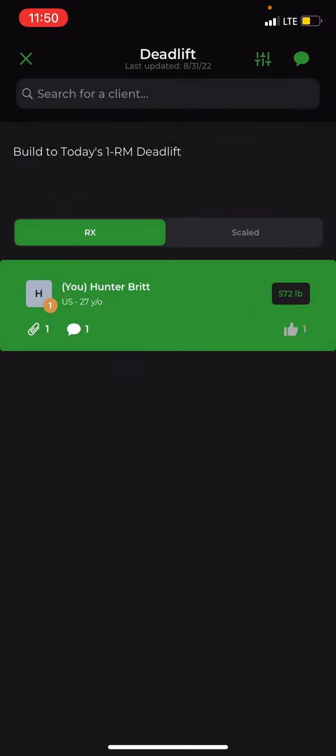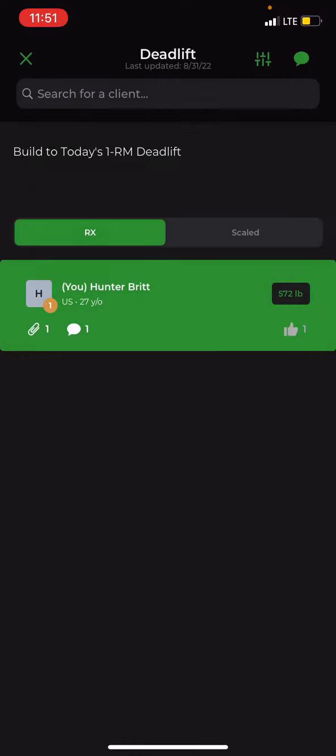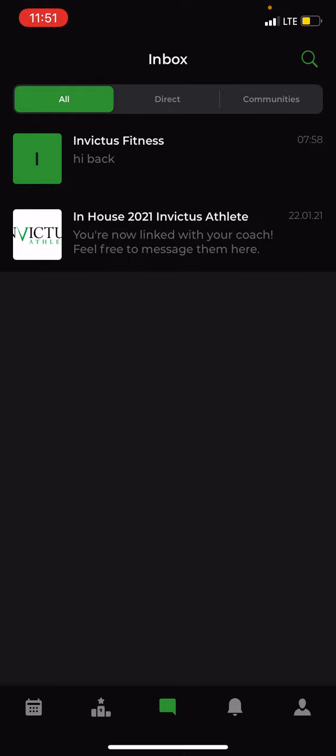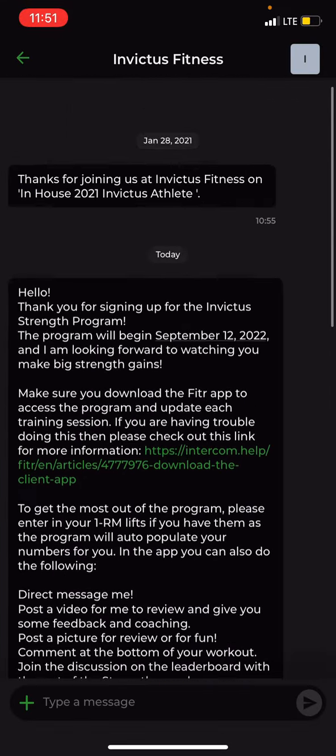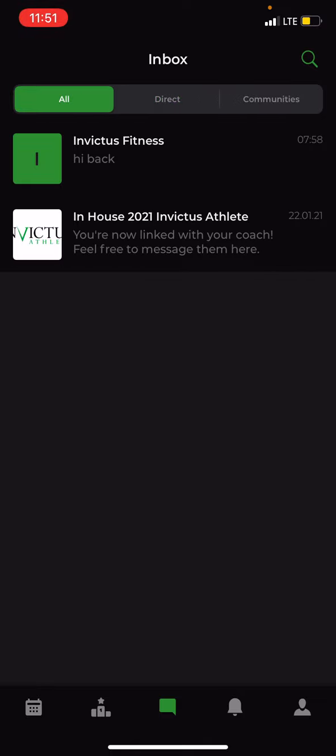You can have conversations about a specific topic or movement on the leaderboard, but if you want to communicate with your coach directly, press the middle button — it looks like a comment box. From there you have all your messages, and under Direct Message you can have a one-on-one conversation with your coach. That's the place to ask questions about injury, change of schedule for travel, work, vacation, or any specific questions about the program.